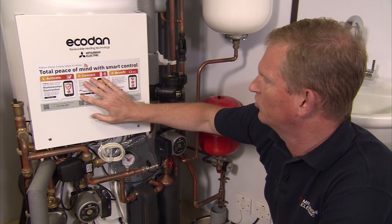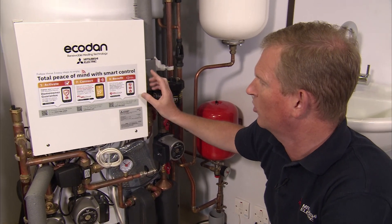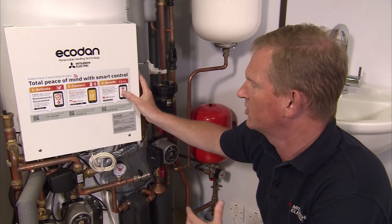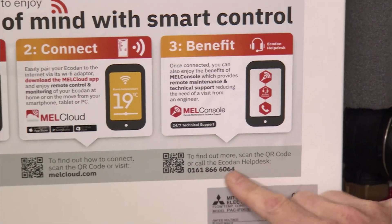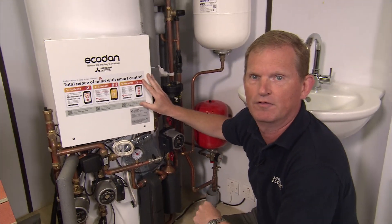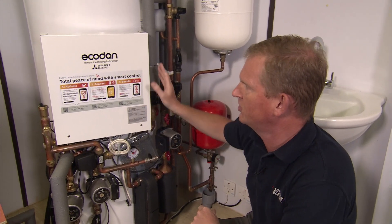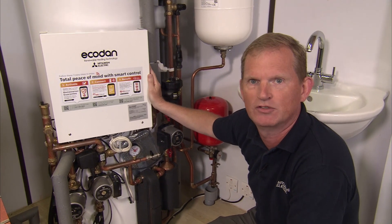This smart control gives you another great benefit called MEL Console, which is essentially remote maintenance and technical support from our help desk in Manchester. If you have an issue with your Ecodam, you can call that telephone number and they can dial into your system with your permission, find out what's going on, and often fix it remotely. This whole system and package gives you complete peace of mind and smart control.